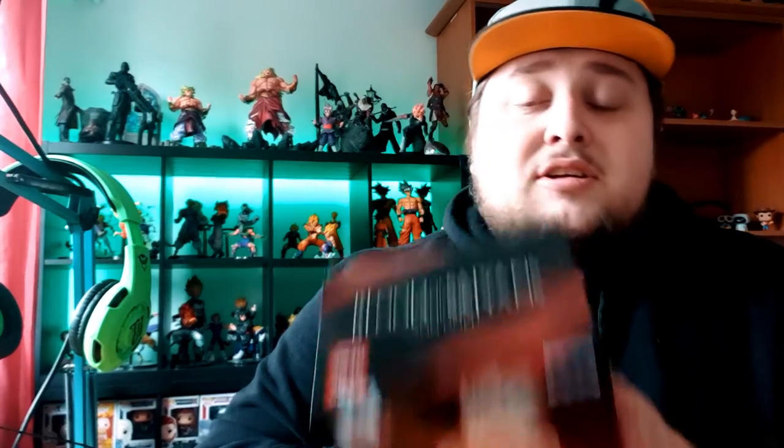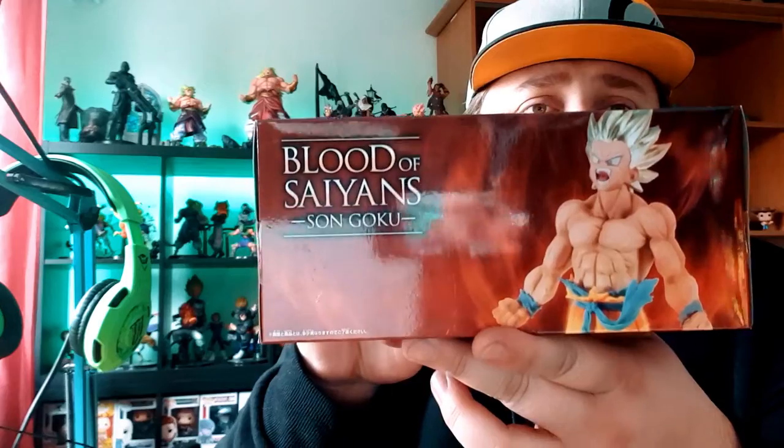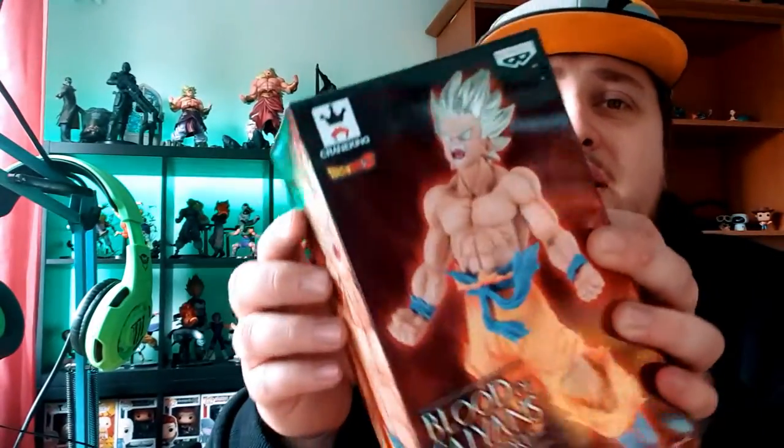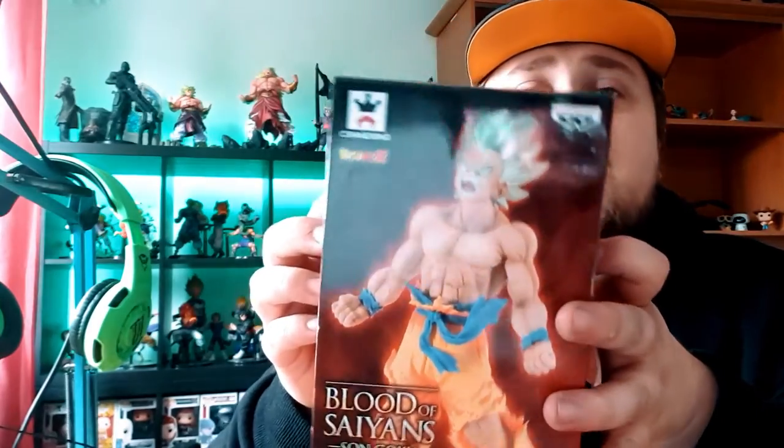I found this today at the supermarket here at the French border. There are a lot of people that don't really like the Blood of Saiyan line because the hair looks too shiny. I remember when I bought the Super Saiyan Vegeta at a geek store, the guy told me he doesn't like it because of the shiny hair.